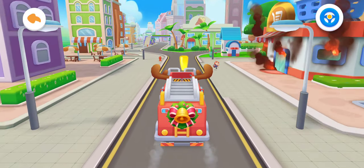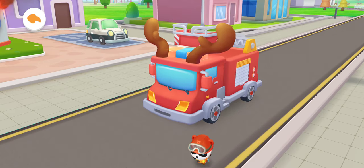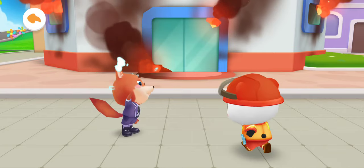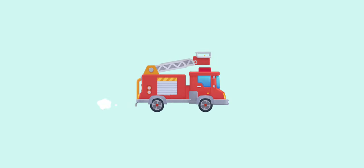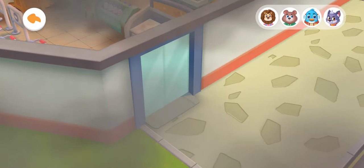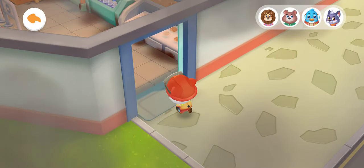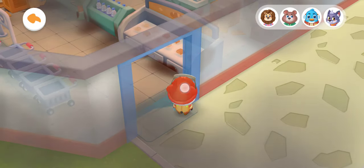Don't be afraid, Fuzzy! The fire rescue will start immediately! There are 4 trapped people in the supermarket. Let's start looking for them! Move Kiki to find the trapped people.